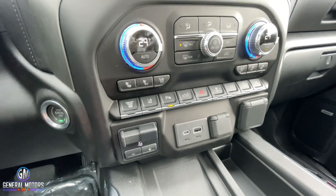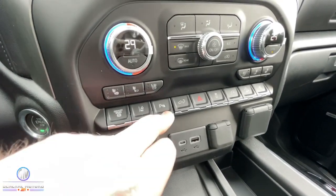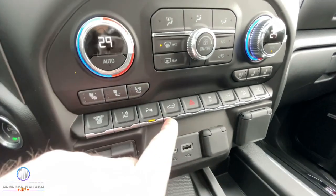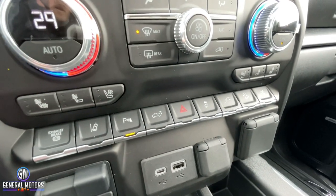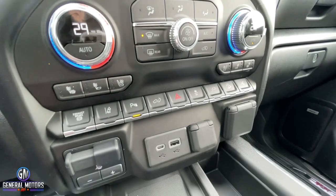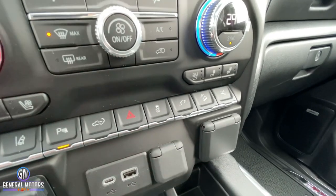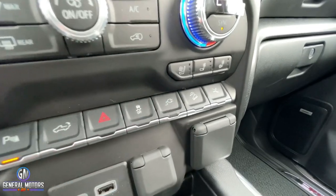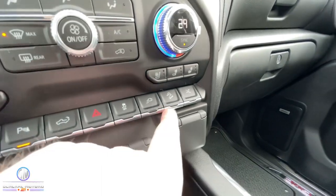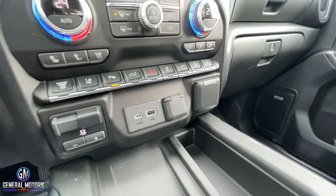Down here we've got our exhaust brake — this is a diesel. We've got our lane keep assist, lane departure warning, rear and front park sensors. This will drop the tailgate out back but only when in park, so if you hit that button while driving along, it is not going to drop the tailgate. There's your four-way flashers, your traction control, and that button lights up the power in the back that I showed you. Here's your hill descent control, and there again is the button for the power boards.